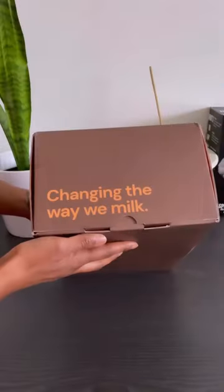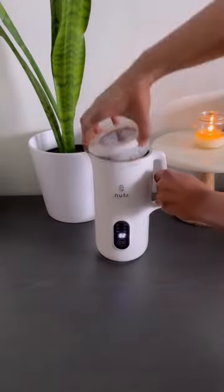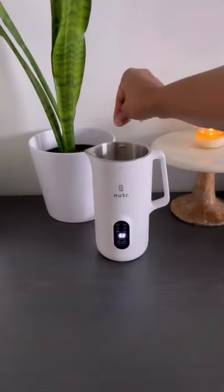What's up y'all! I'm so happy to be able to share with you guys the Nutter Machine. You can make your own plant-based milk right at home and control the ingredients that go in it. It's super simple with only a few steps.